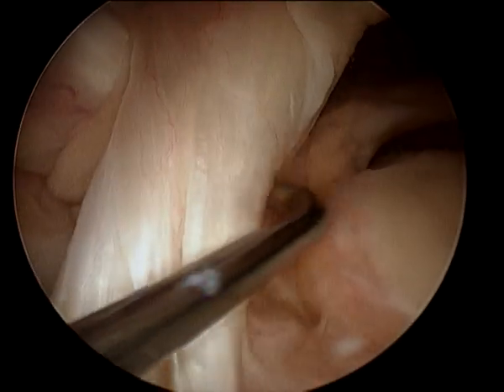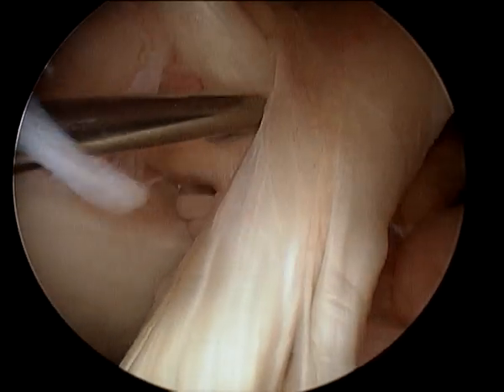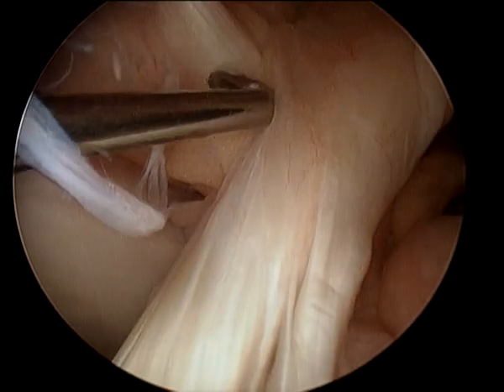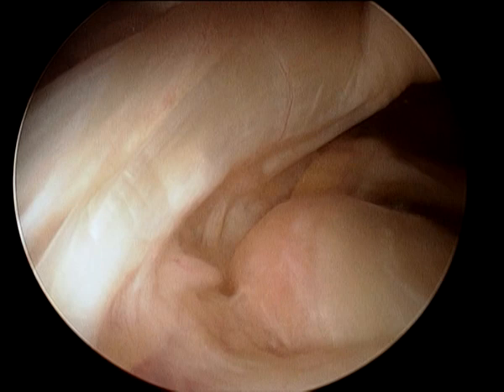That there is the anterior cruciate ligament. And behind it, crossing — you don't often see it that well — is the posterior cruciate ligament there at the back, which all looks fine. The kneecap region also looks fine.